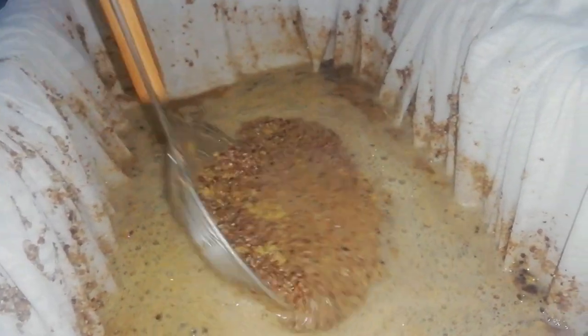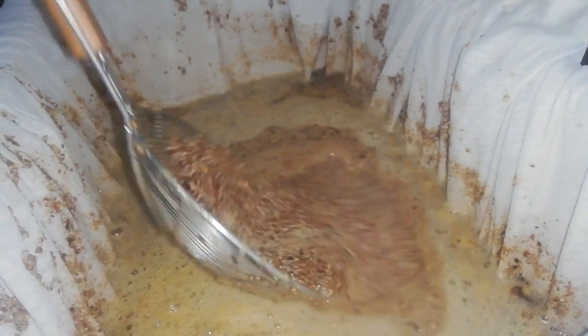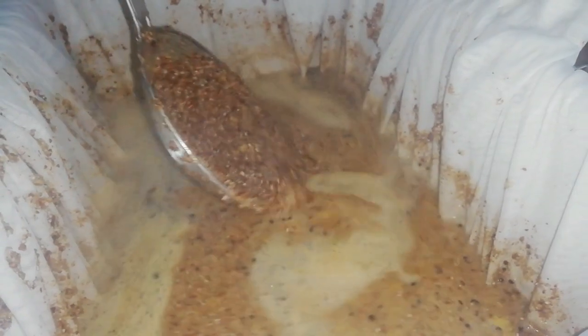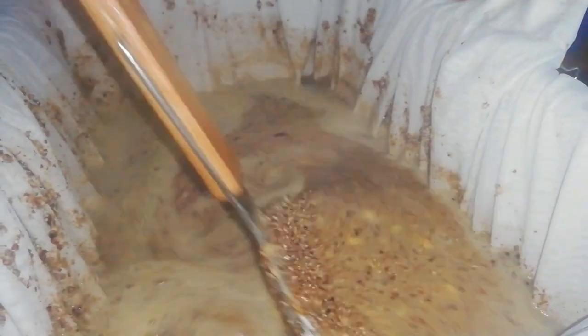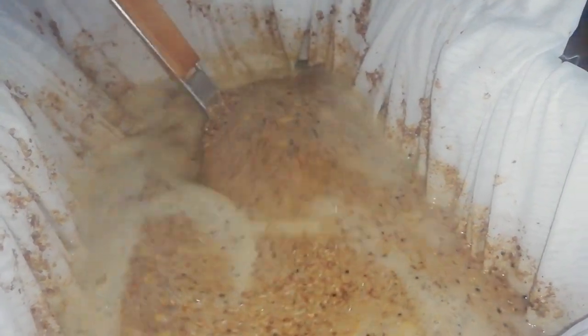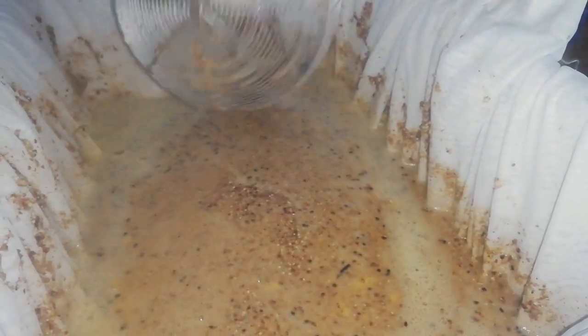Let's crack the lid and add some more hot water. We can see the amylase has started working — there's a nice clear liquid on top — but there are still some starches remaining. We're going to bump the temperature up to get the rest of the amylase working.